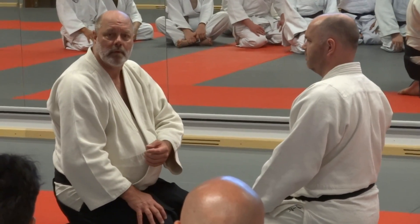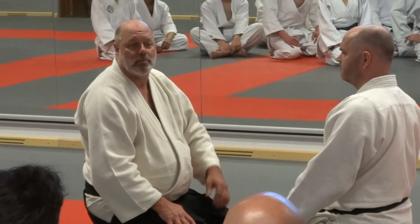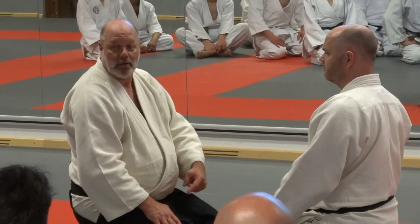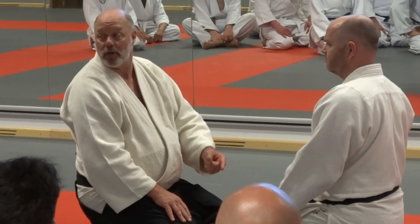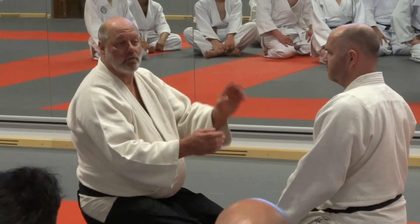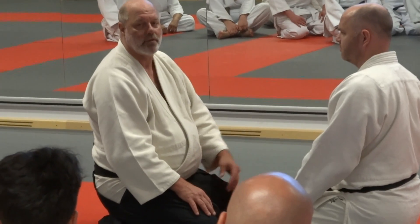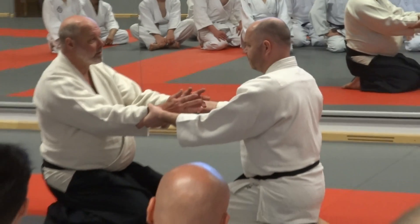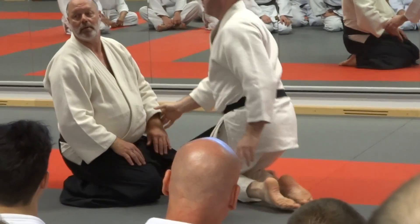Sometimes they say kaishi waza, which means a reversal technique. I don't teach those and I don't believe in them, because if someone attacks me, my guys aren't thinking about reversing my technique. They're trying to punch me. If you do it as an exercise for movement, it's okay. But if someone comes flying at you for a punch, they're not thinking about reversing your technique. Here, he's just thinking about grabbing — you can move it any way you like.